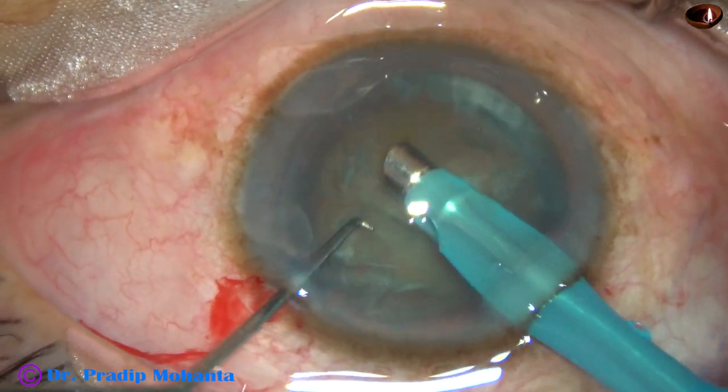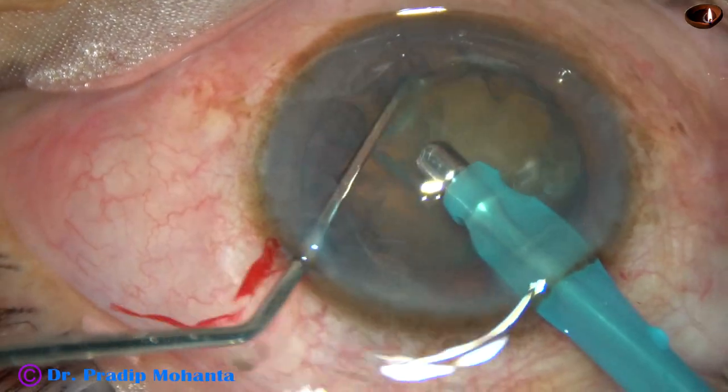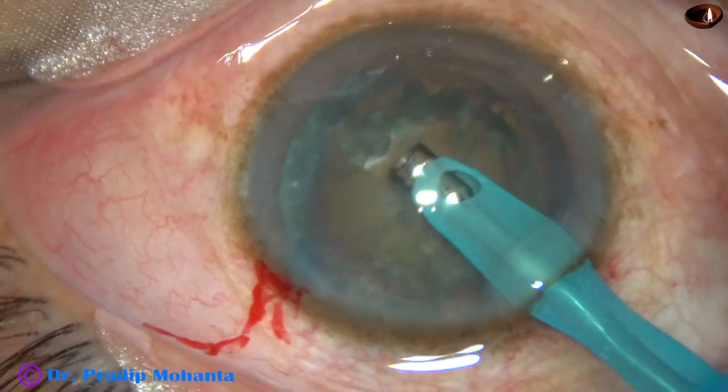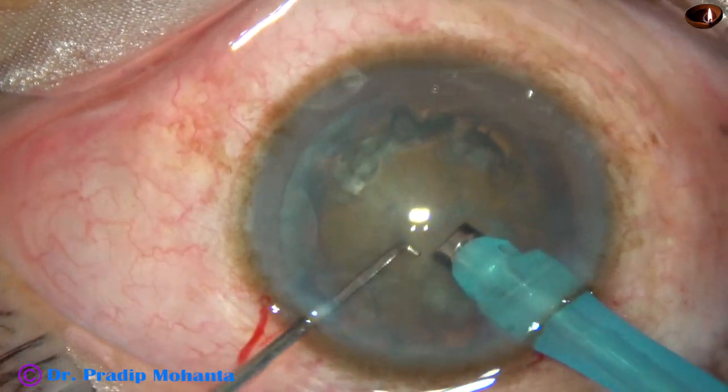The handpiece is used to remove some superficial cortical lens matter, and at this time the nucleus is rotated. The handpiece is then turned with the bevel up towards the cornea. Now watch direct chop.